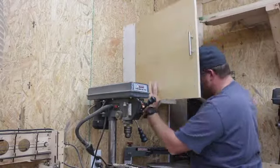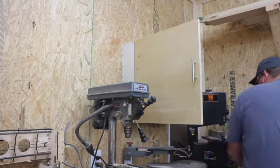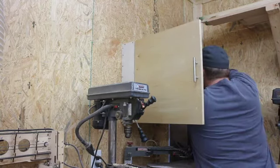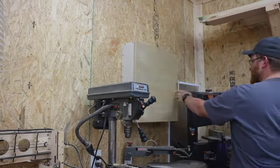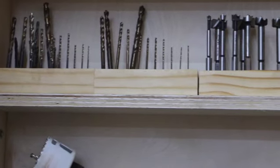I mount the cabinet on the wall step by step to ensure that it is level and plumb and exactly where I would like it to be. After it's installed I put all of my drill bits in place and then I'm done. Here's the finished product with all of the blocks of bits inside.